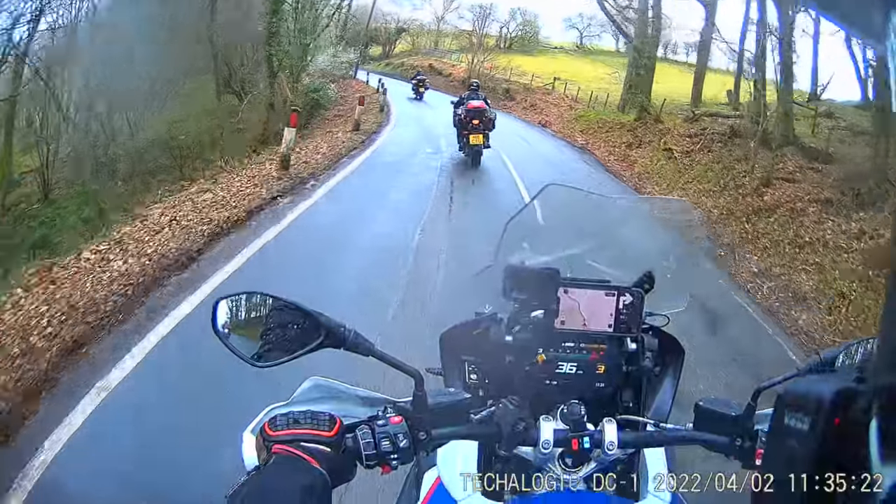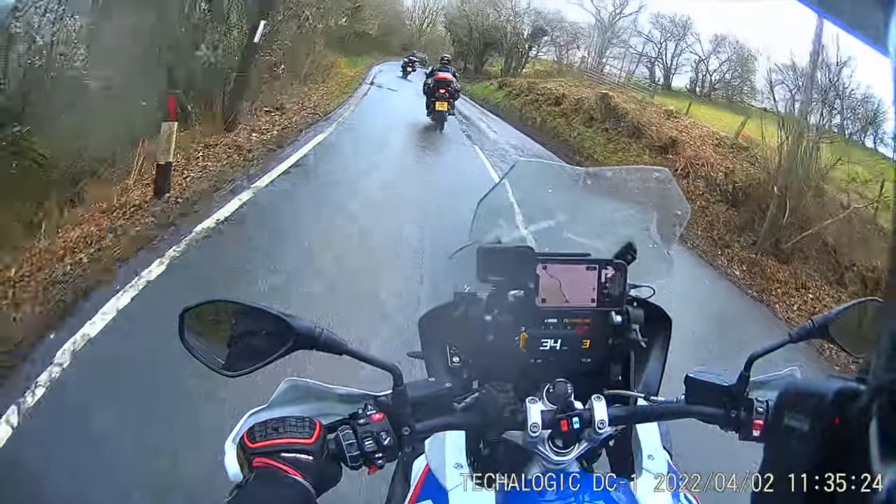You can charge the camera off a power pack and use it on the go, and with that you'll get up to about four and a half to five hours, which will easily cover a full day's ride. So what about the footage itself? This footage here is from quite an overcast rainy day in Wales — also known as a Wales summer — and I don't think this camera copes too badly with it.